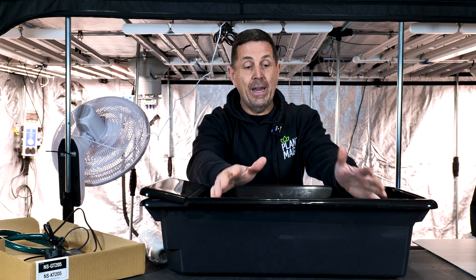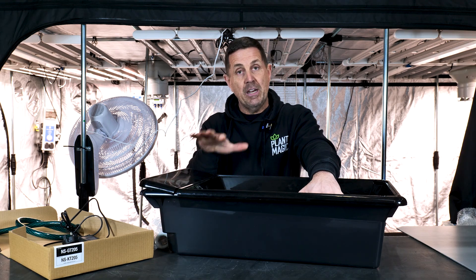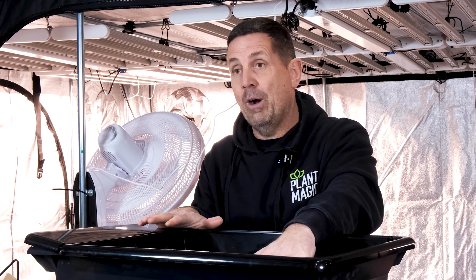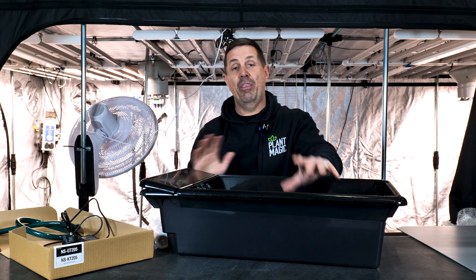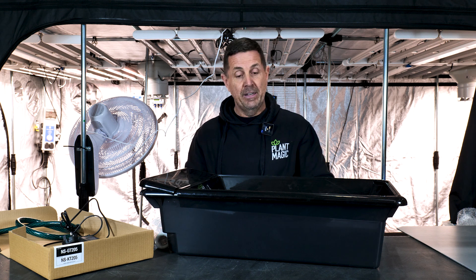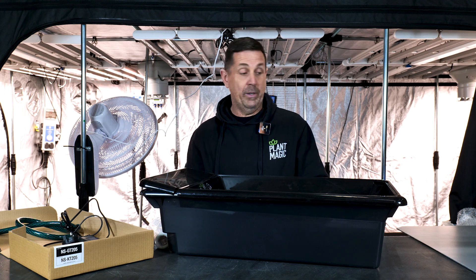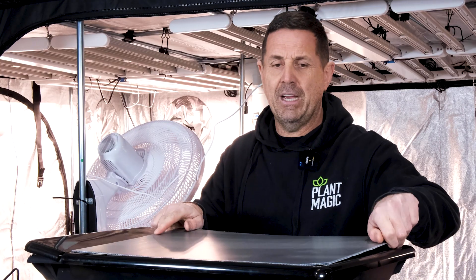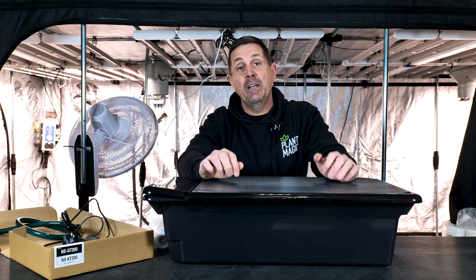The EC and pH will fluctuate in the tank because it's a smallish tank and you've only got one plant in there, so keep on top of it. What I do as a rule of thumb: I set my EC and pH in here, then top up with half-strength nutrient throughout the week. I empty the full tank at the end of the week, start again, and top up with half strength. That's been the easiest way I've used NFT — constantly topping up with half-strength nutrient and emptying once a week. It's a great little system that comes in multiple different sizes, but this is the GT205 single plant system. So that's it — I'll send you back to Jasmine in the studio.